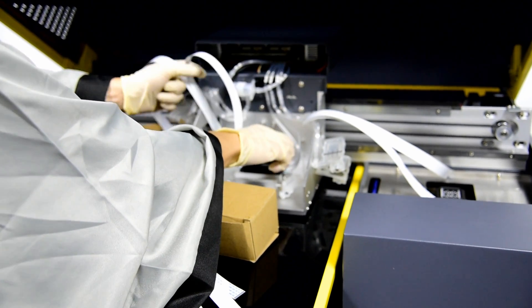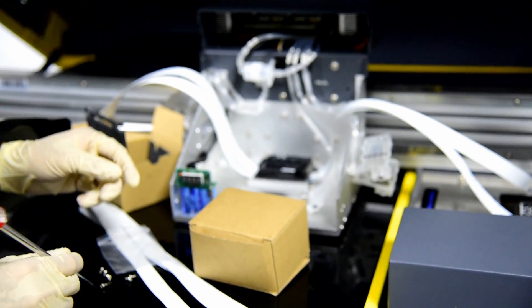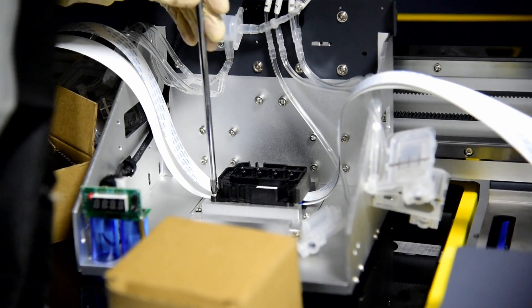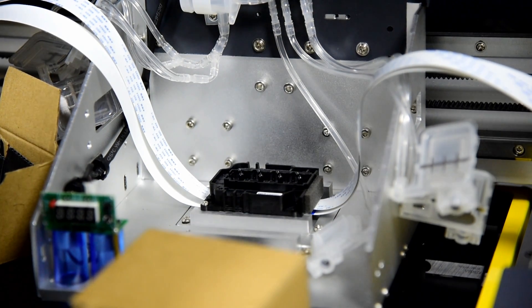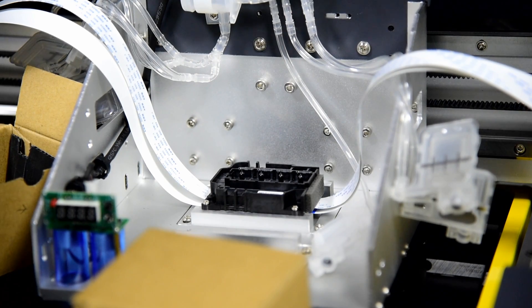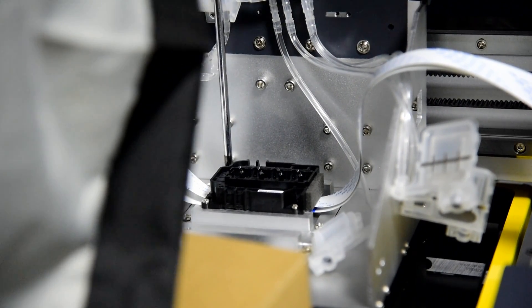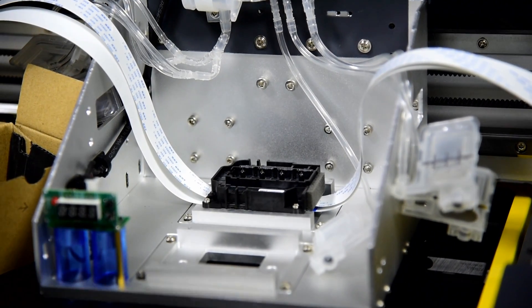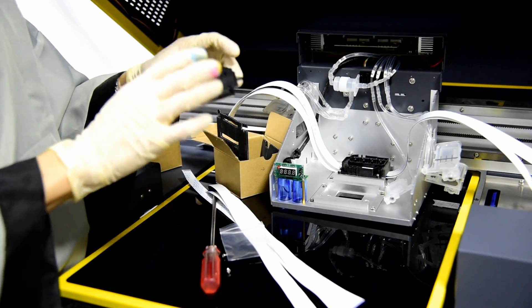We place the print head in this way, with the decoder at the front. We find the print head screws to lock the print head. We need three screws at three positions: left, left, and back left. Then we install the front print head — the color print head — the same way: install the cable on the print head, and before installation make sure the chip is clean and brand new.